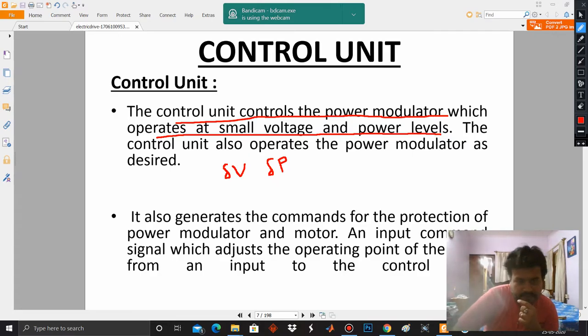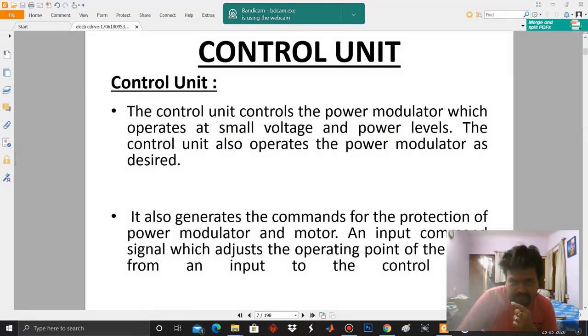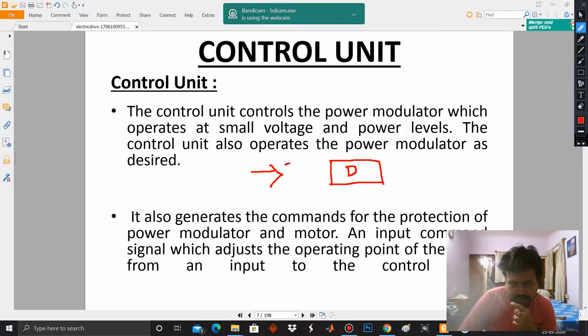The control unit should be able to achieve the desired levels — that means the torque and speed. As I was discussing in the last class, let us represent a simple control system. Let this be a drive denoted by D, and here we have a controller denoted by C, and here we are getting the output which is rs.